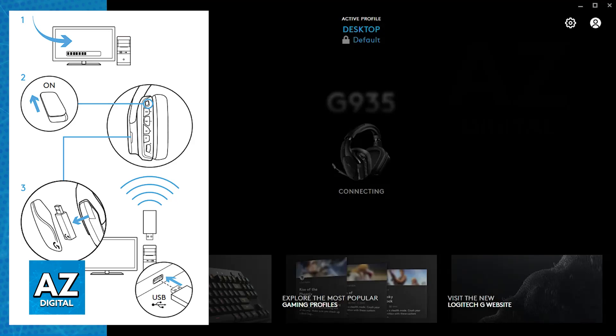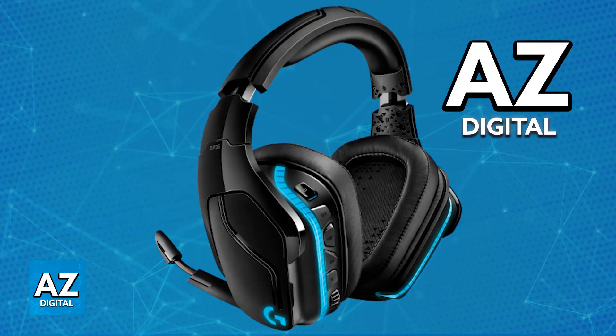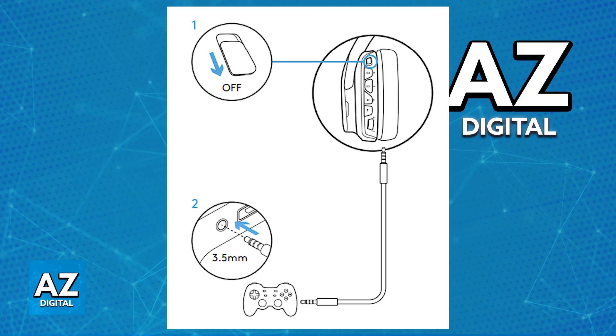This is going to work natively for PC, PlayStation, and Switch consoles. As soon as you plug it into any suitable power source and power on the headset, it will automatically pair itself up. However, for Xbox consoles, you can only use it through a wired connection, so keep that in mind. If you want to use this headset on an Xbox console, you have to use the 3.5mm cable.